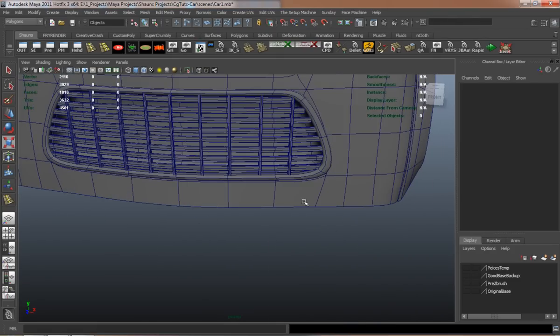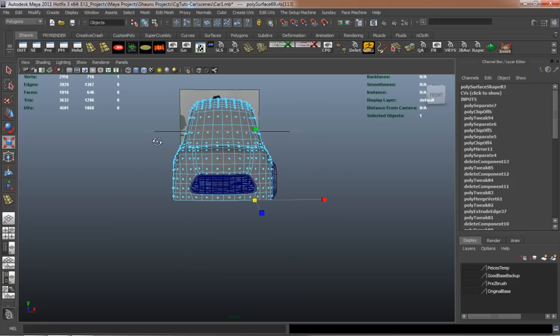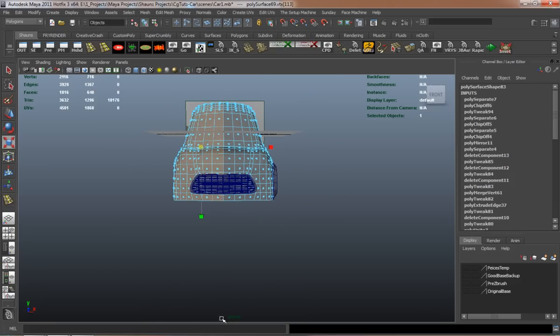In this lesson, we're going to go ahead and make the fender for our car, and also make the license plate — the front license plate for our car.